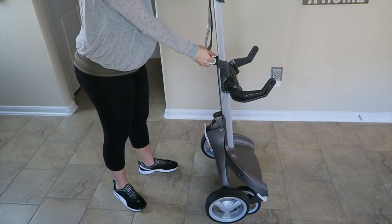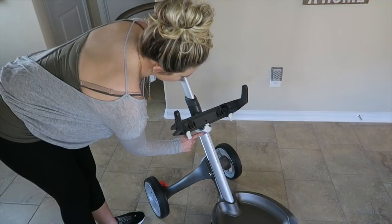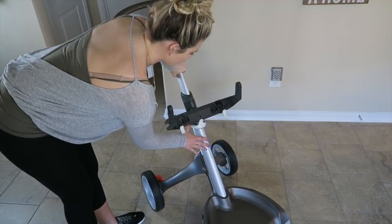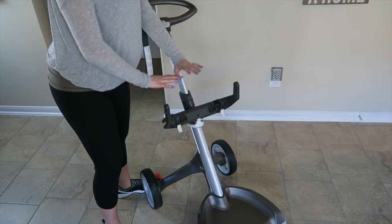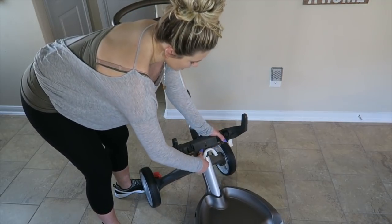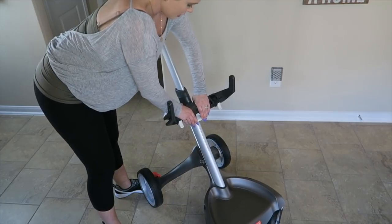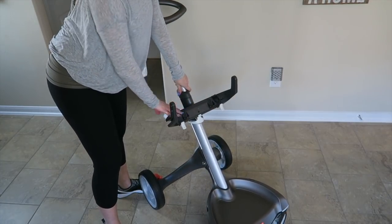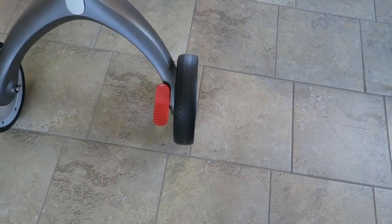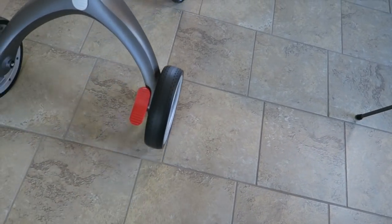When you're ready to open it back up, grab this lever again and it pulls out nicely for you. Now you're going to see this little white handle down here — if you want to move the car seat or whatever attachment you have up or down, this is where you'll go. You lift this up and lock it back in depending on how high you want the seat to be. The wheels in the back have a safety brake — push it down to engage the brake, push it again and you're off.